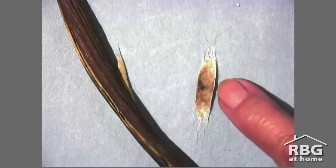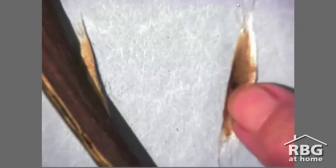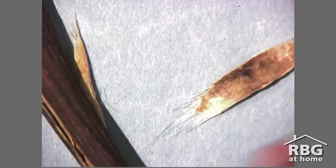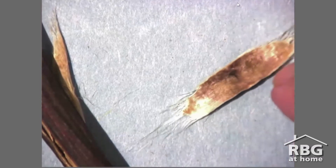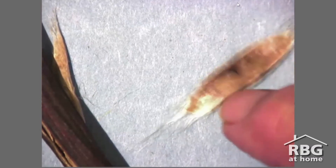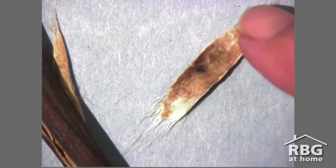The next seed we're going to look at here is pretty special. This is a seed of a catalpa tree and if I zoom in here, you'll see that it uses two different ways to catch the wind. On the ends here, you can see those familiar white pappus fibers just like the milkweed or dandelion, and in the middle here, you can see the broad wing just like the hop seed and maple seed. So some seeds can use both.